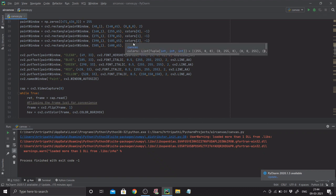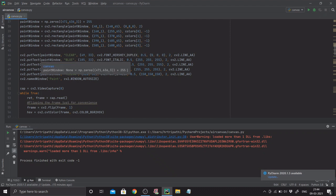Next I put text in the rectangles using cv2.putText: 'clear', 'blue', 'green', 'red', and 'yellow'. I used Hershey Duplex for the first and italics for the rest — you can choose fonts as you wish. My named window will be called 'paint' and I'm going to be auto-sizing that.